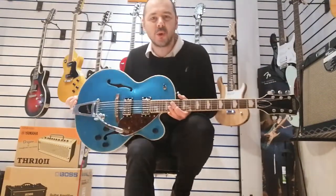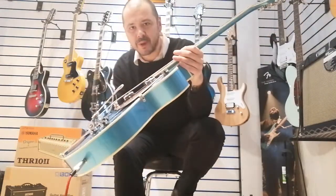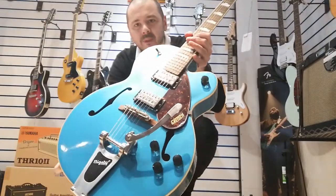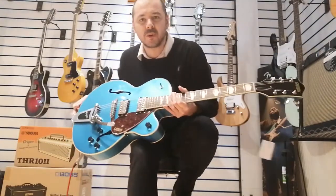Hi, I'm Cavett Rimmies Music. I'm here today to show you this Gretsch 2420T Streamliner. Nice big body Gretsch. Got a Bigsby on it there — the very first successful tremolo, still going strong today.